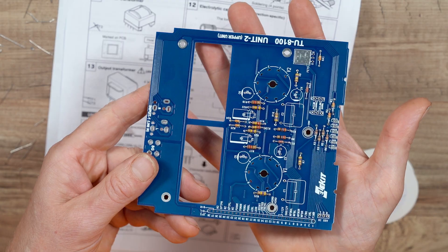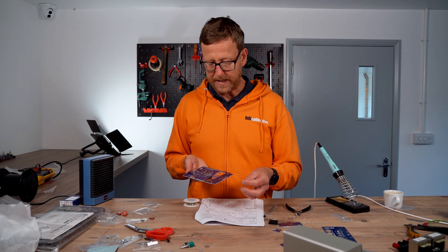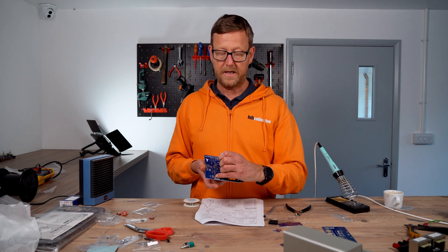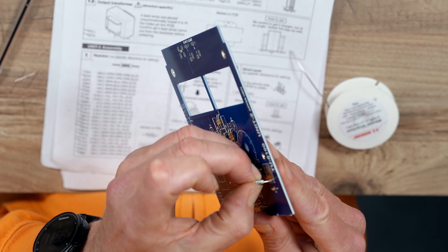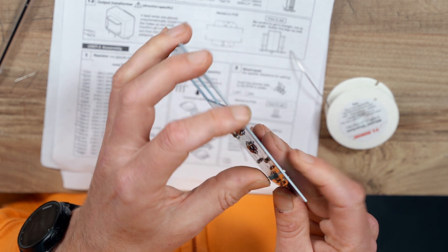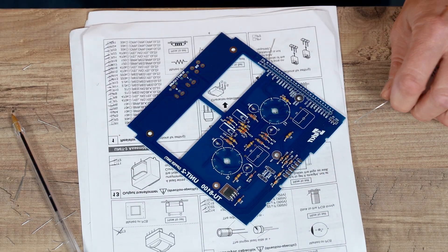All the resistors soldered in place. So FET, the same again as last time — you have to bend it back and solder it onto the solder plate there. Put it in, do the solder plate first.